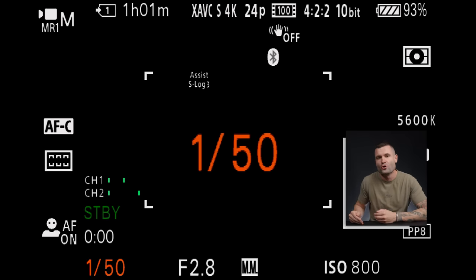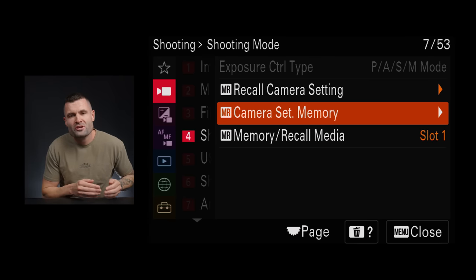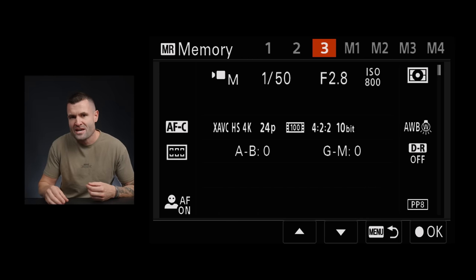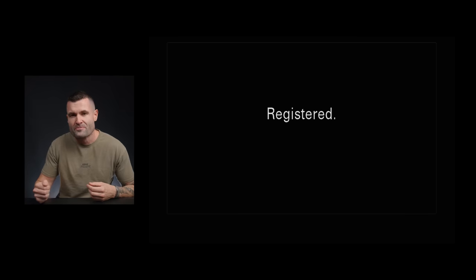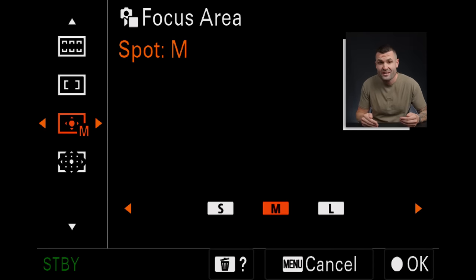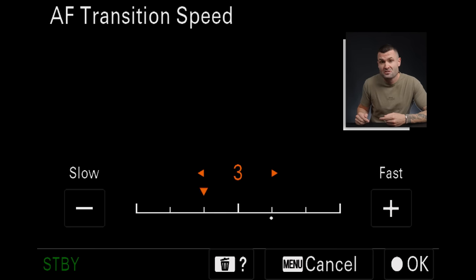Instead of adjusting everything every time you shoot a different style of shot, go into manual mode, change every single setting exactly how you want it for that style of shot, then go into your memory recall setting and register everything to slot 1, 2, or 3. Repeat that process for each style of shot. Now when you toggle between memory recall 1 or 2, all those saved settings will be there — frame rate, shutter speed, white balance, focus area, autofocus subject shift sensitivity, autofocus transition speed — literally everything.